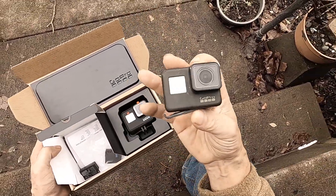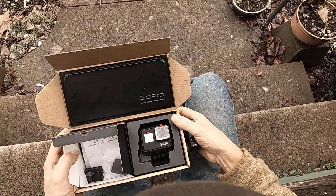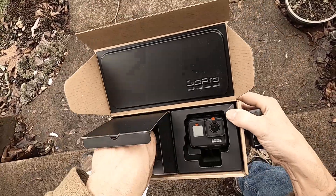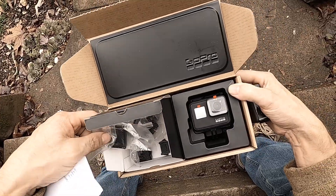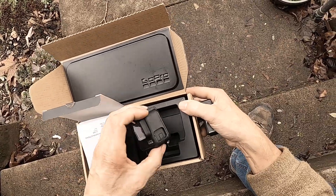This camera came with one battery. This new GoPro Hero 7 Black came with two batteries and just a couple of mounts — sticky mounts. And the camera came with the case too.